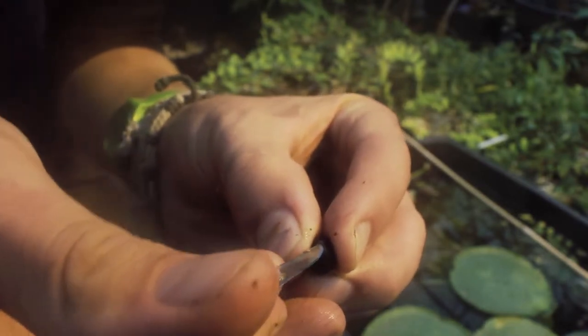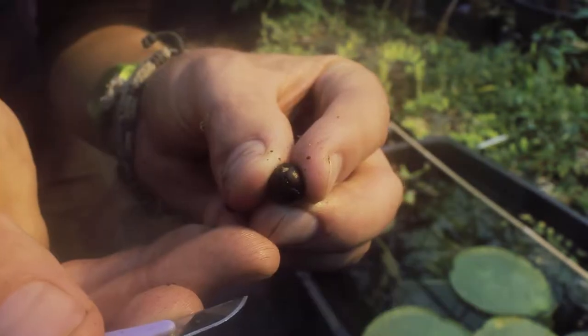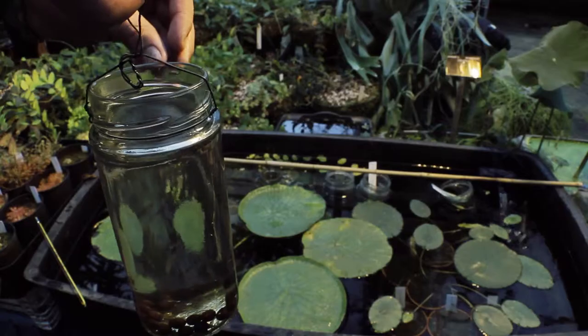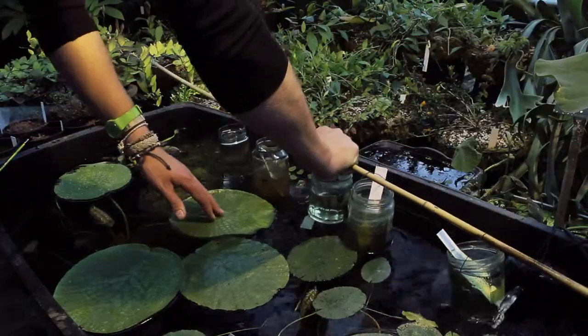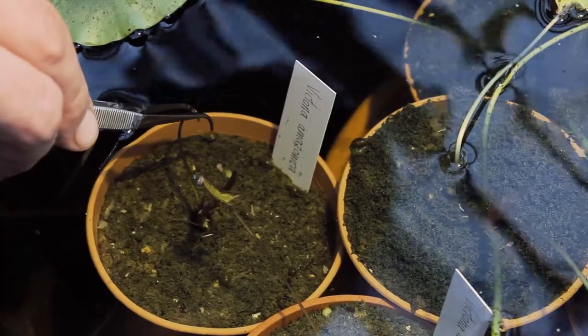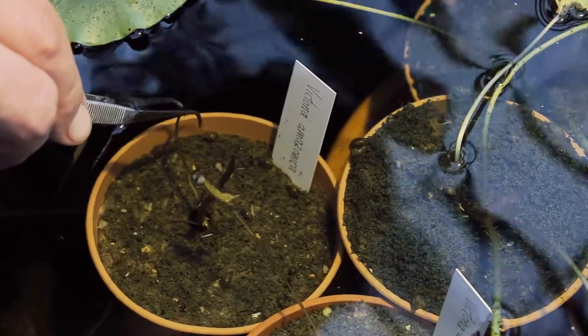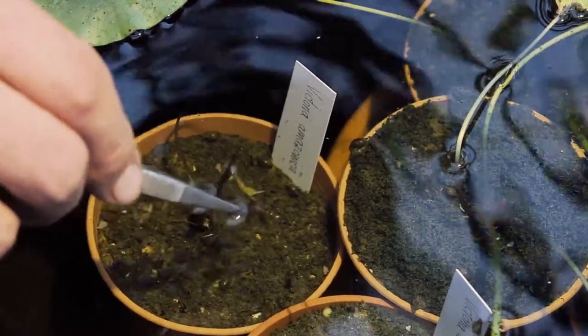Germination can be greatly improved by nicking the operculum, a small lid-like structure on the seed. Seeds are then placed into jam jars of water and hung in a tank of water at 30 degrees C. Germination is quick and the initial leaf looks like a blade of grass. This is followed by two spear-shaped leaves. All leaves at this point are fully aquatic.